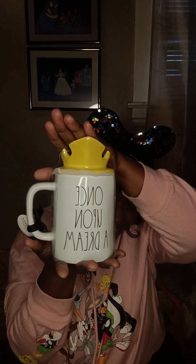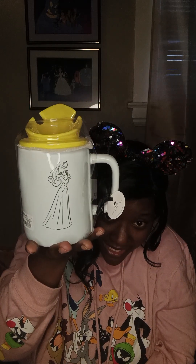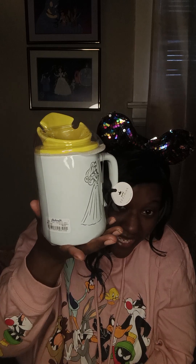My first item is this incredible Ray Dunn coffee mug — it's a topper coffee mug from the Disney movie Sleeping Beauty. Look at this beautiful yellow crown; it's the crown she wears in the movie. It says 'Once Upon a Dream,' and look at the carving inside this cup — it's never gonna fade. This cup is pretty huge, and Ray Dunn does an incredible job with her pieces.